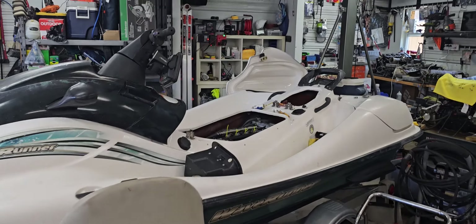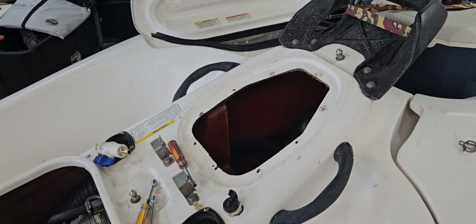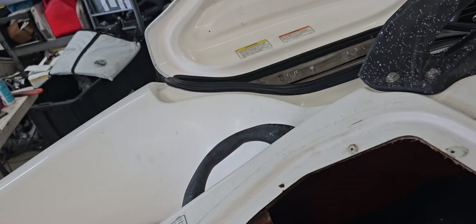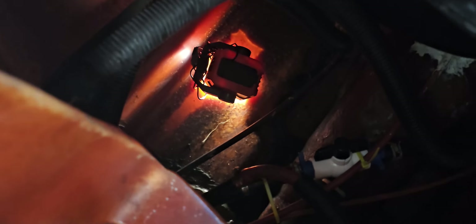A quick video on transducer placement if you're going to try to do a shoot-through hull on one of these Yamaha SUVs, or if you're going to take a standard transducer and try to create a shoot-through hull by just embedding it in silicone or epoxy or whatever you choose to do.